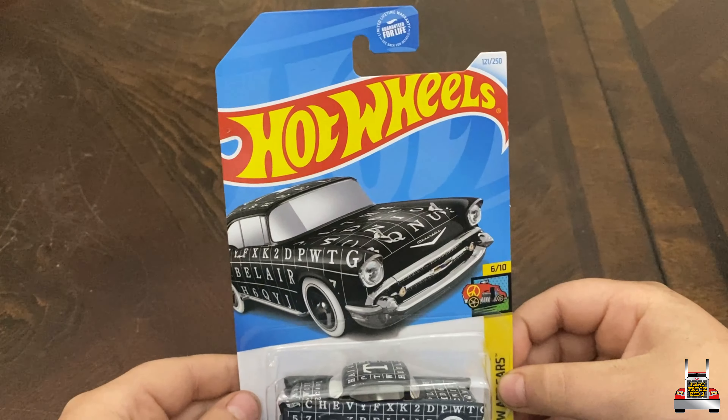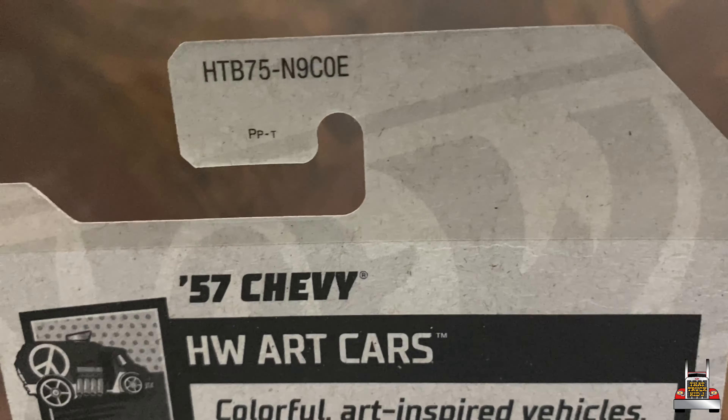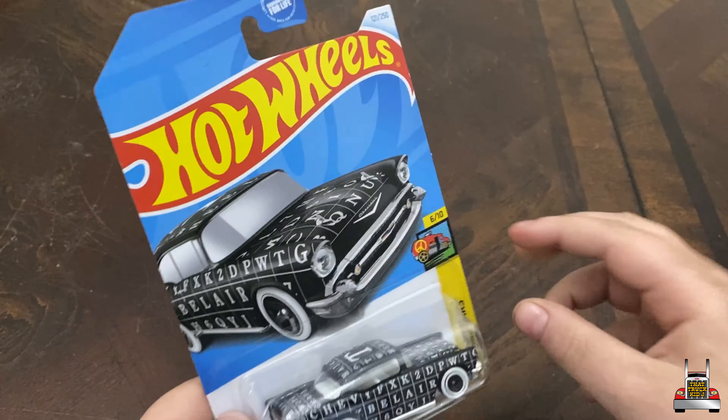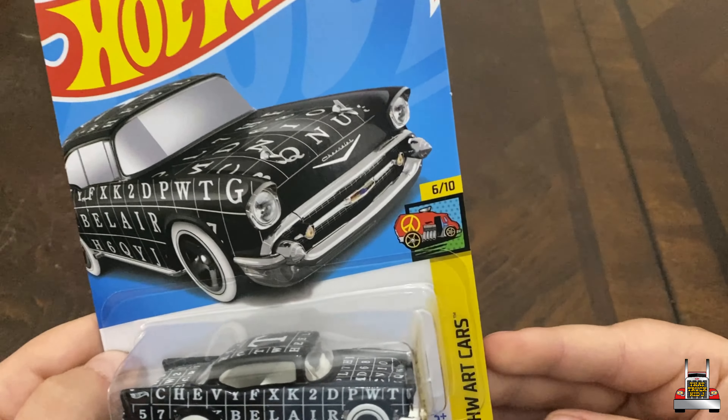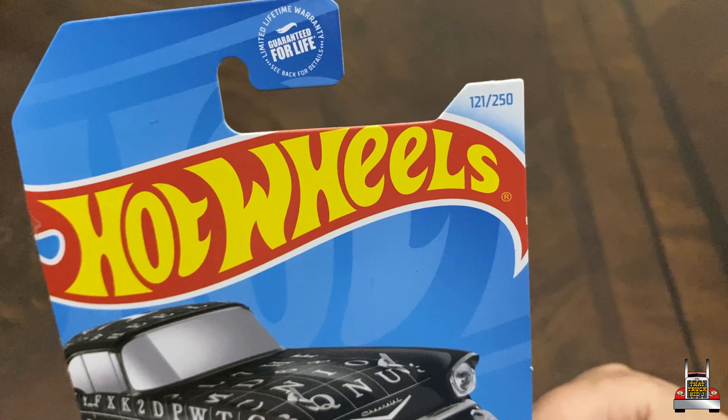Now this is from the 2024 E case, and you can tell because it says the last letter right there on the package. This is from Art Cars. This is number 6 out of 10 and it is number 121 out of 250.